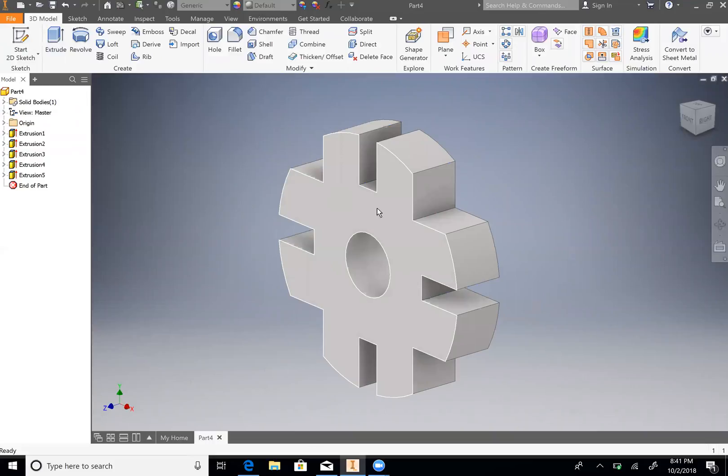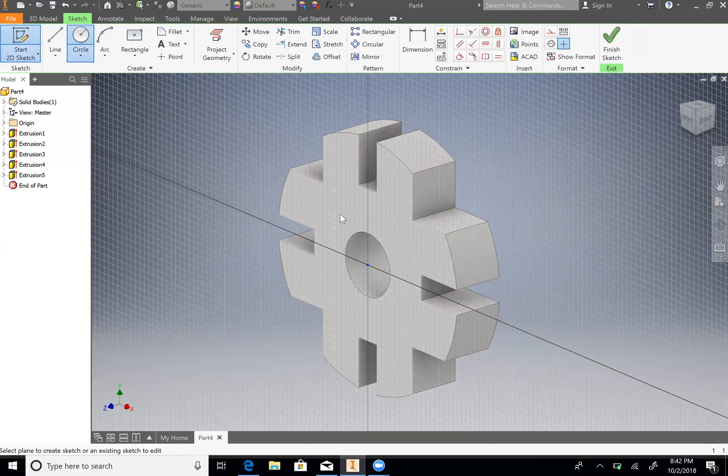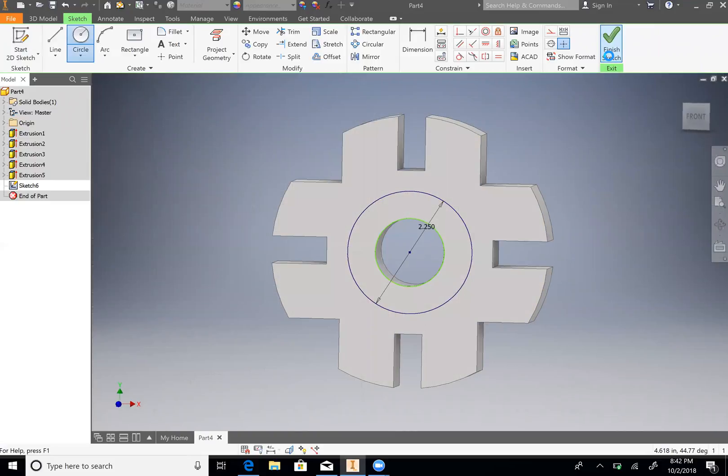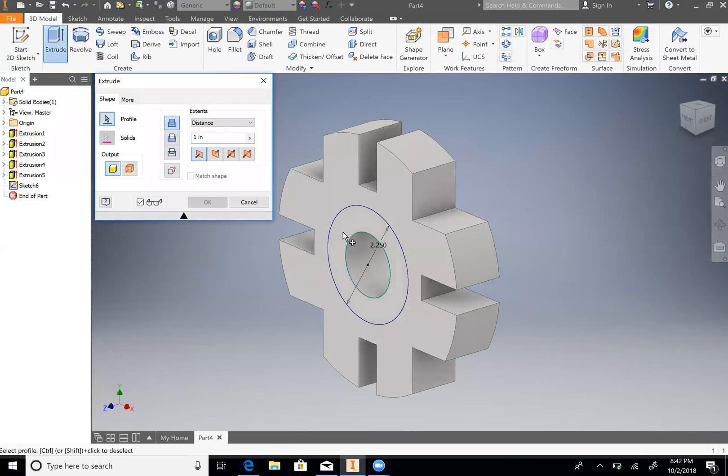And the last thing we need to do is draw the outside circle with an extrusion. So start 2D sketch, hit this face again, and we will draw one more circle — the dimension for that is 2.25 diameter. And then let's draw one more circle with 1.25 diameter, just in case. Then finish sketch, Extrude this face, and we want that distance to be 0.75. OK.